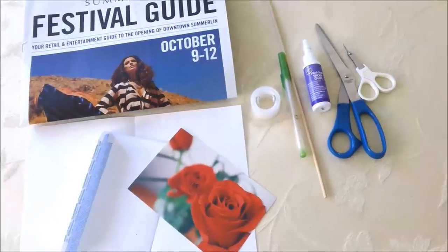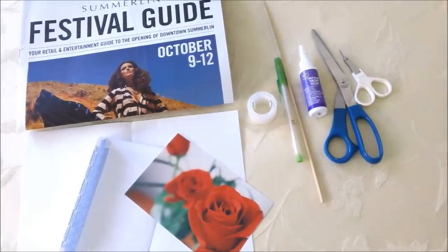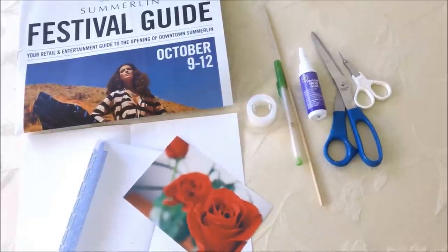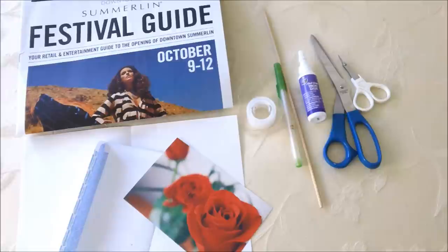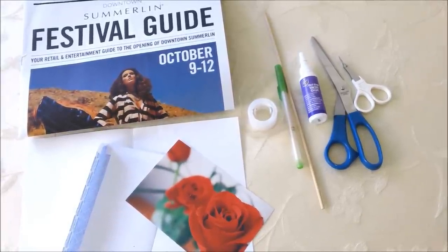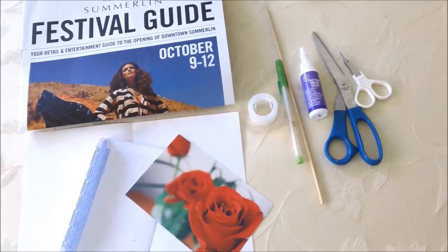The materials you'll need are newspaper or a magazine, a piece of white printing paper, two photos, an envelope, scissors, a pen, a barbecue skewer, scotch tape, and glue — I'm going to use tacky glue.